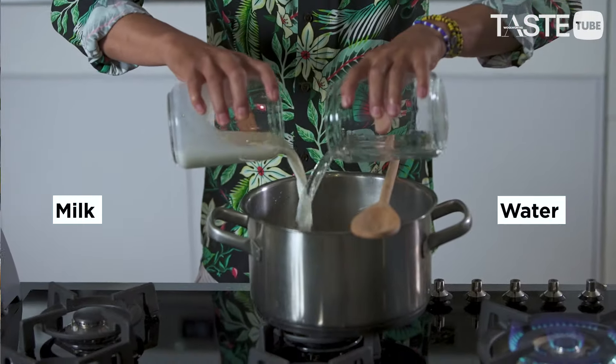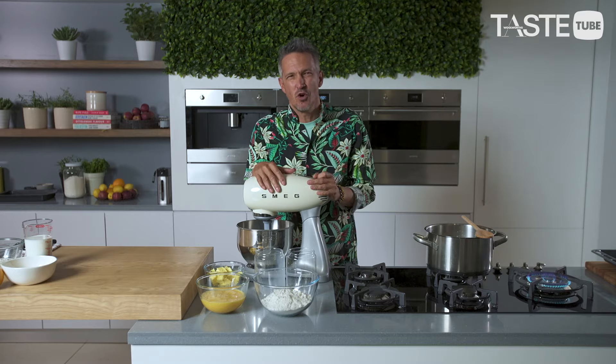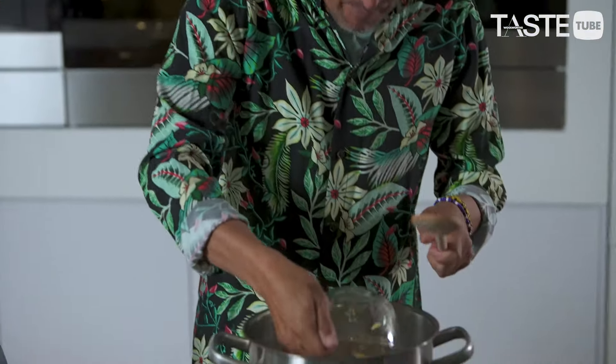We go into the pot with our water and our milk. I've discovered that a combination of water and milk is great — the milk gives great flavor, there's a lovely sweetness to the milk, but you need the water for the crisp. If you only use milk it gets a little bit soggy. The next thing we put in is our butter, and we get that straight onto the heat with a little pinch of salt. Don't let it heat up too quickly — if it starts boiling before the butter has melted, the evaporation will affect the quantity of liquid you have.